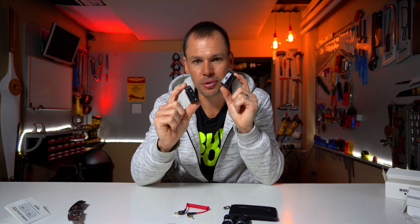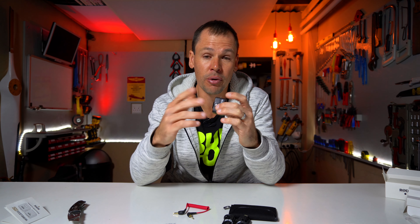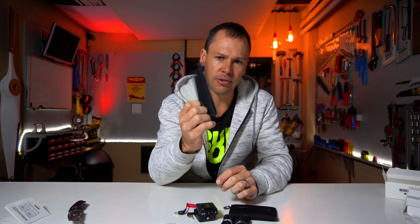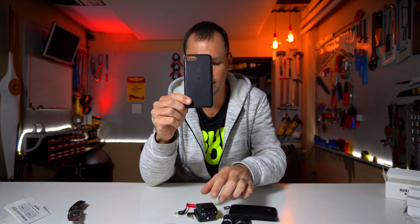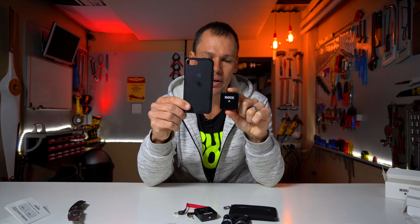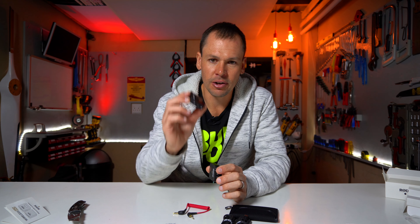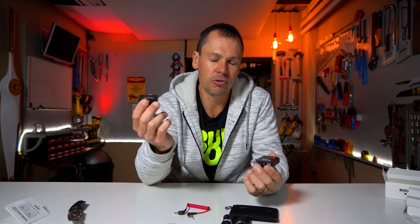Each unit — transmitter and receiver — weighs only 31 grams, so really, really light. Comparing to the Rode Filmmaker or Rode Link Filmmaker Kit, those units are probably about as big as my cell phone case, whereas the Rode Wireless Go is quite a lot smaller and lighter. That's a cool feature, especially since mirrorless cameras are getting really small — clipping this onto one, it really hides away.